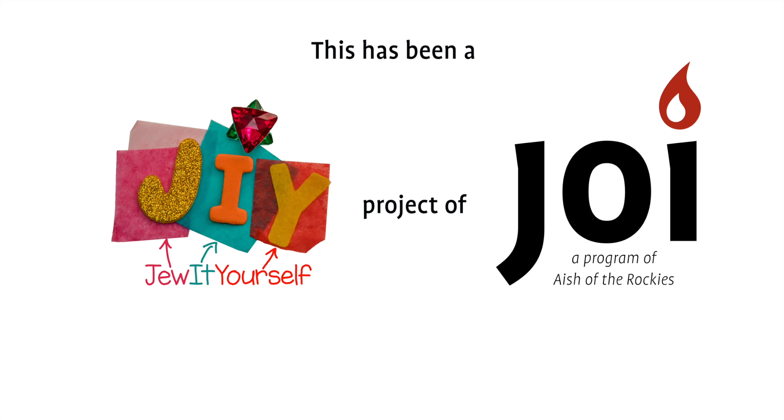Let me be the first to wish you a wonderful Shabbos — Shabbat Shalom! This has been a DIY project of Joy. Click here to watch the next video in the series as we make a candle lighting blessing card.